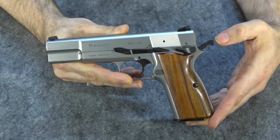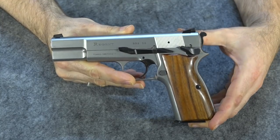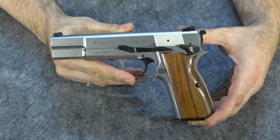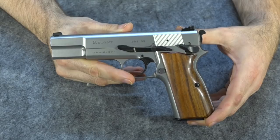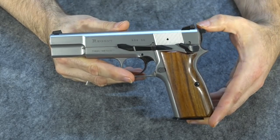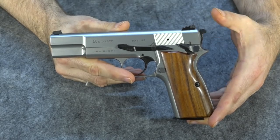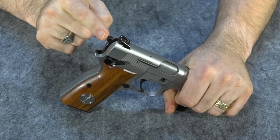To return it to a safe position, you don't push the safety up — you push the hammer back in. I always thought that was kind of cool but didn't think it really served any purpose or offered any real advantage. But I will have to say there are actually some advantages to this system. A lot of the advantages come from the hammer itself.